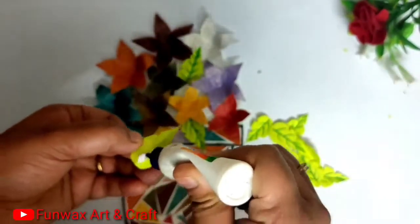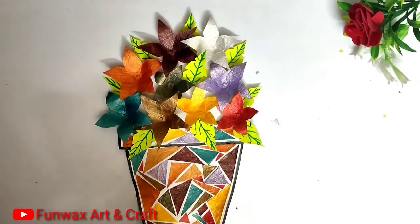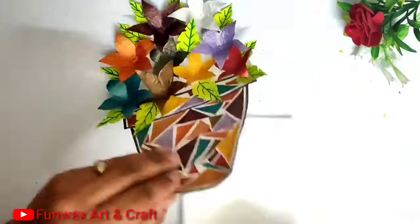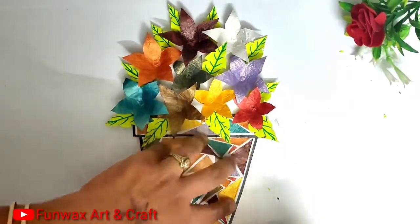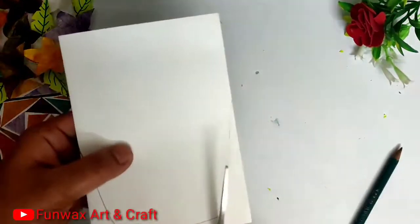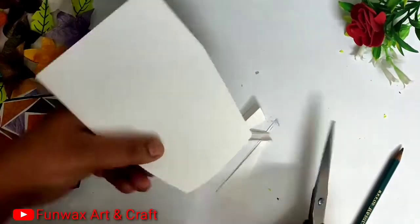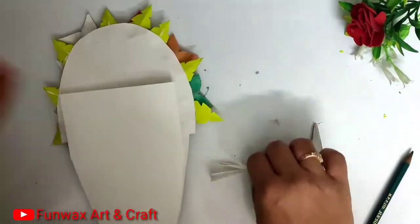This card till now has nothing at the back, but now we will be adding a pocket to it where you can add your message. I have taken a white sheet and cut it in the shape of the pot which is below, and we will join this behind the pot. Perfect.